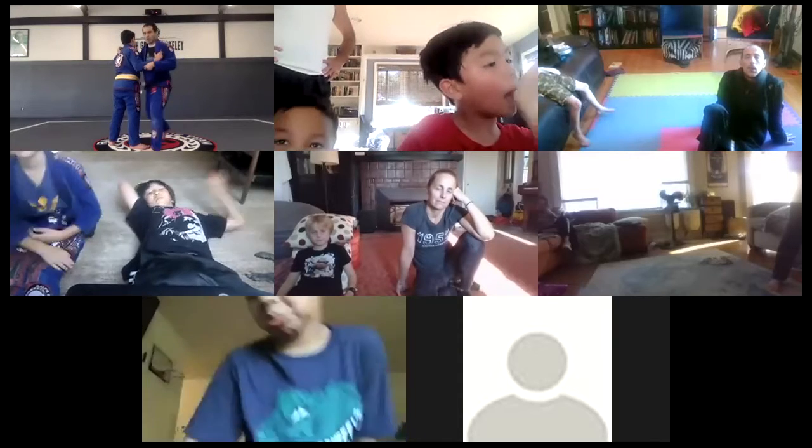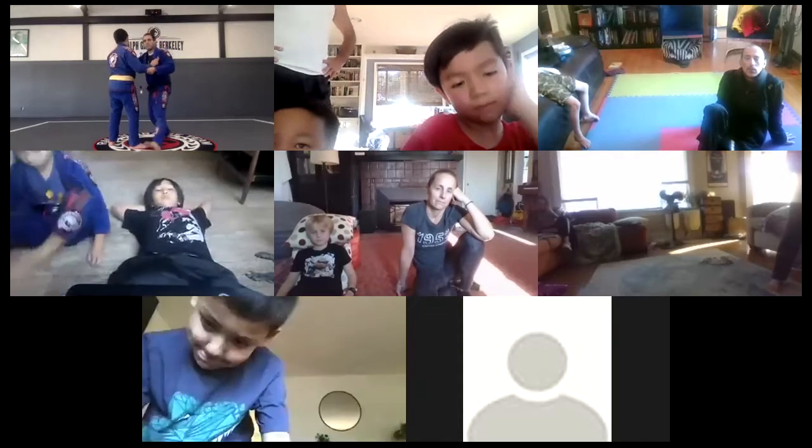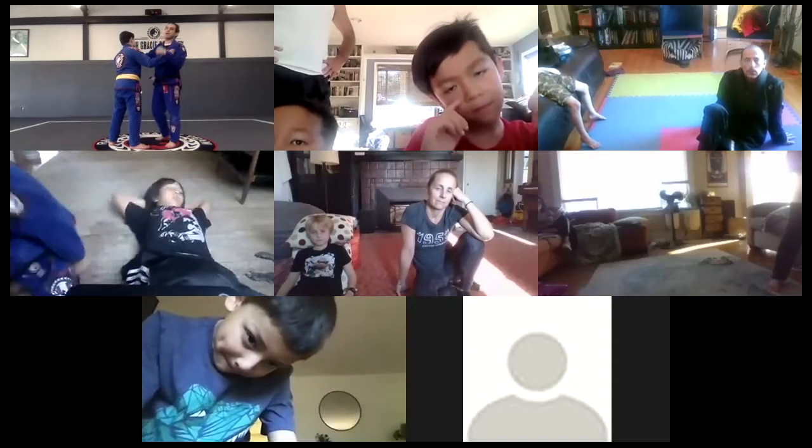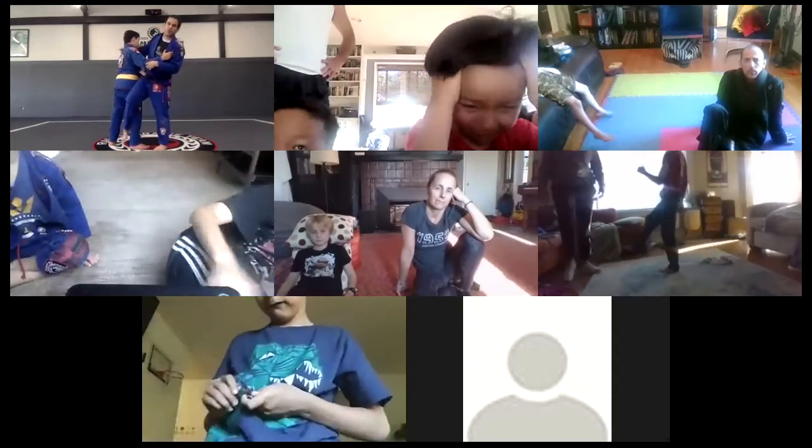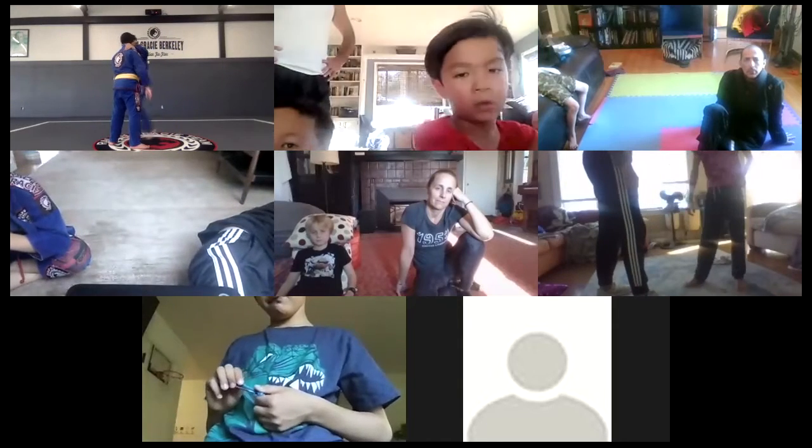So I go right here. One, two, go back, three and four. That's one. We are going to — if you're by yourself — go to the right 10 times and then to the left 10 times.